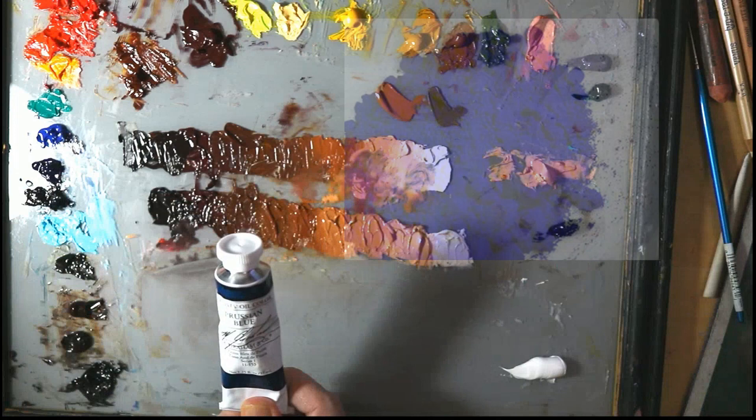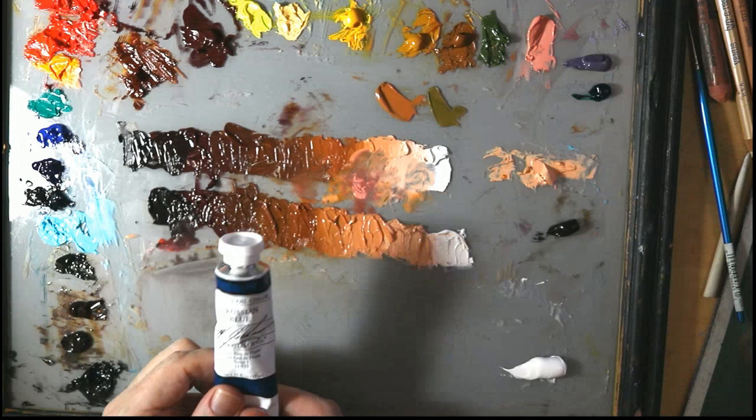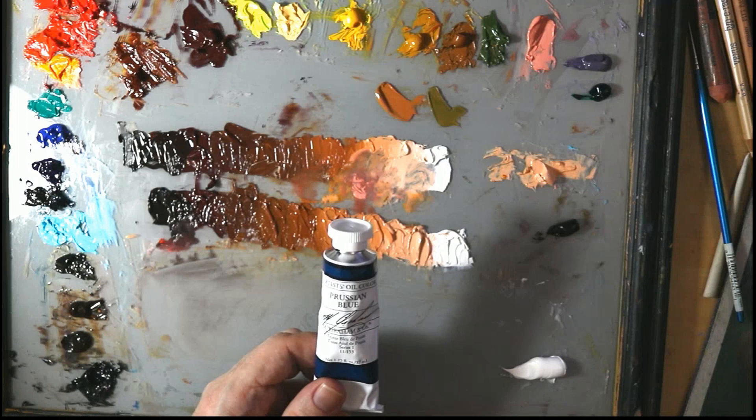The paint is made from walnut oil — all M. Graham paints are — which gives it a rich, vibrant color that is naturally more alive and brilliant than linseed oil. The paint is actually free of solvents or harsh odors, and it makes it a safe and healthy choice for artists.